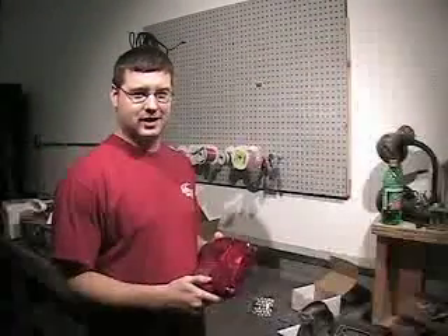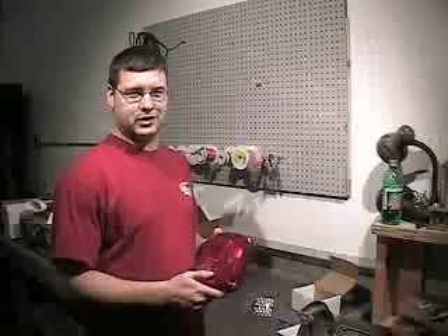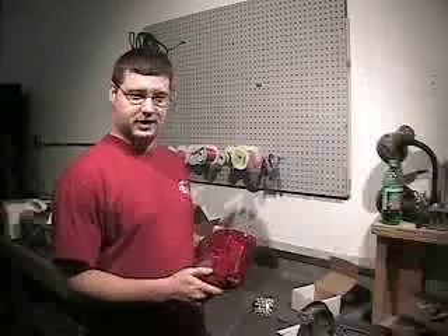Hey, this is Matt from Styling Concepts. Today we're going to be looking at a LED conversion kit from Technostalgia. It fits on the 1973-87 Chevy pickup, and they also have models ranging back to 1960. So let's see what's in the kit, and we'll show you how to install it.